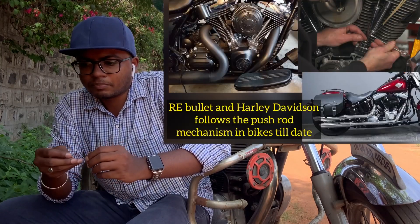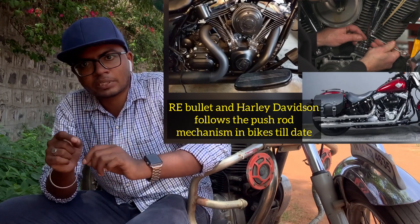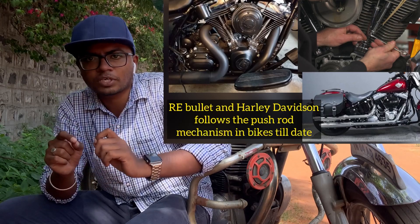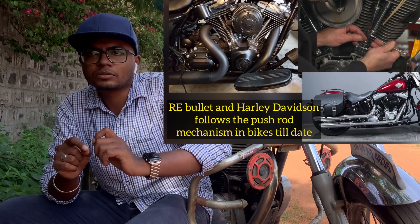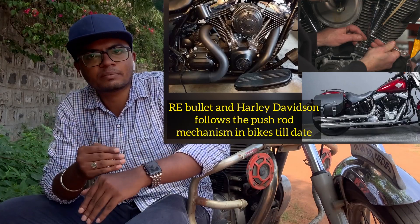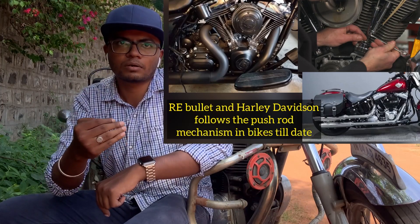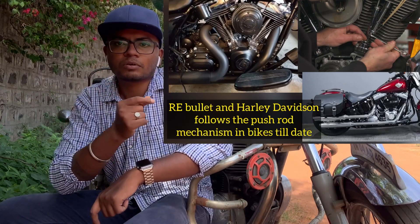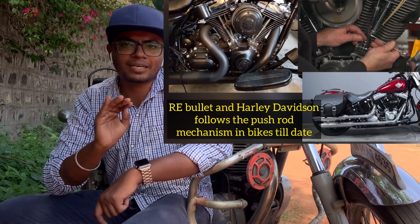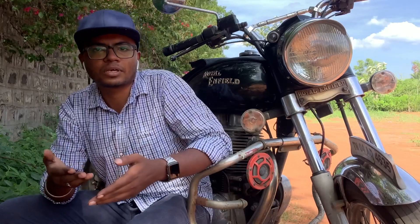There is a pushrod adjustment and tappet adjustment — this is an important issue in the engine. If you have any doubts, please contact a mechanic nearby. They will ask around 50 to 200 rupees depending upon the mechanic. You need to build a relationship with your mechanic.